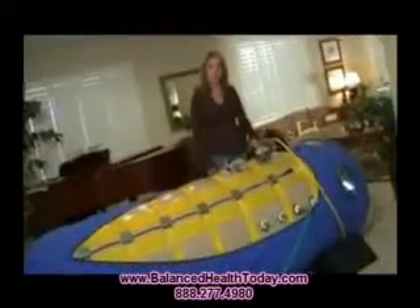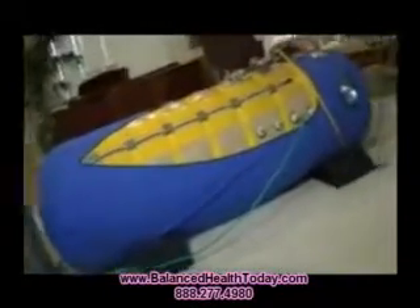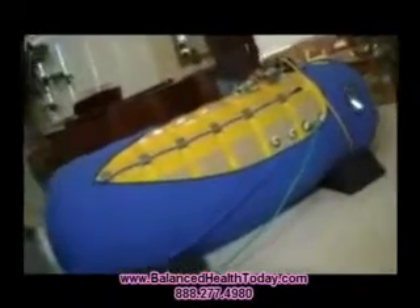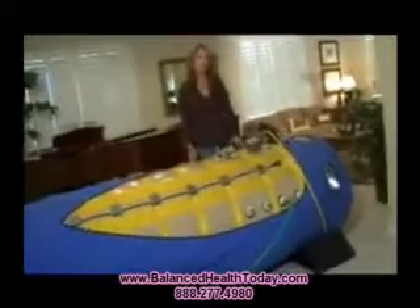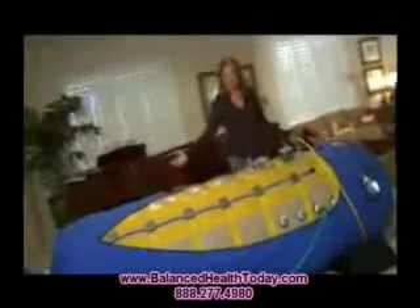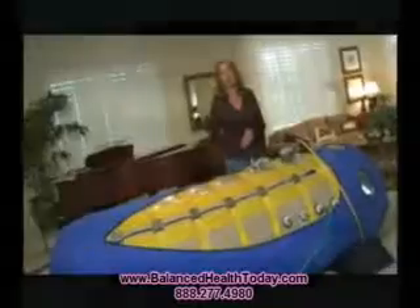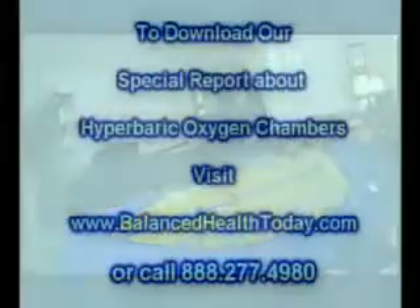This unit is large enough to house two individuals. Typically in a home environment, we have an autistic child and a guardian or caregiver doing the treatment with the child in the chamber. It's plenty big for a person to lay down. Children and an adult can sit up inside the chamber — it's very comfortable and roomy.